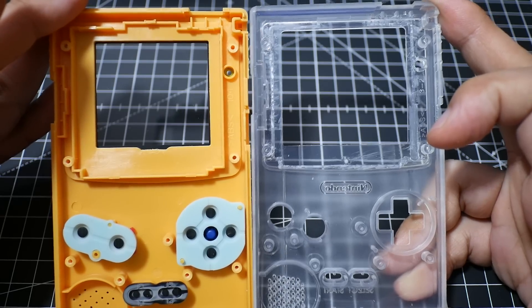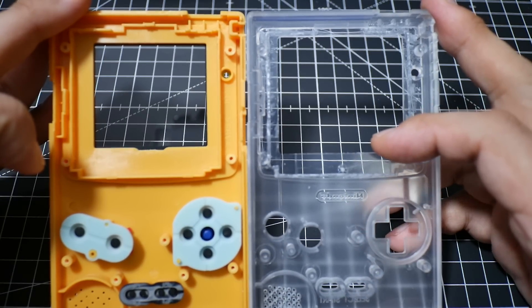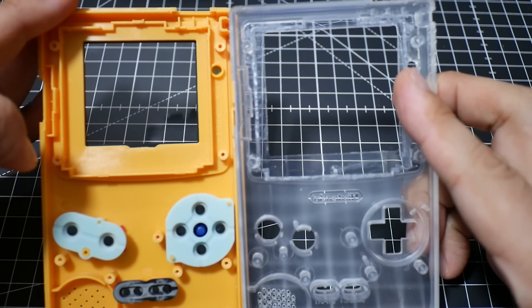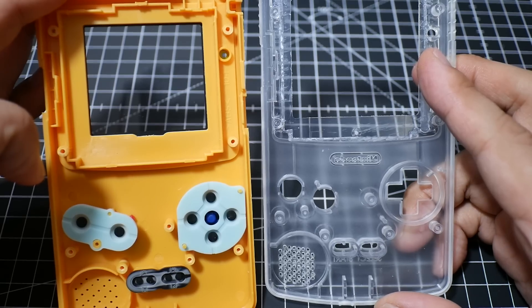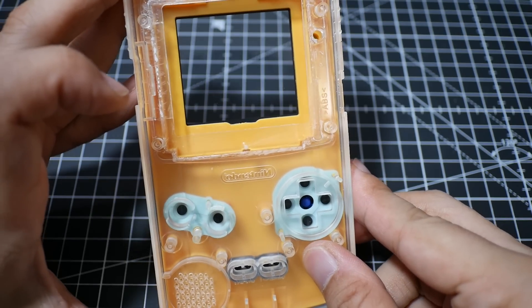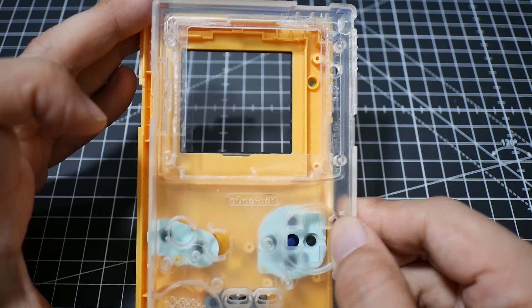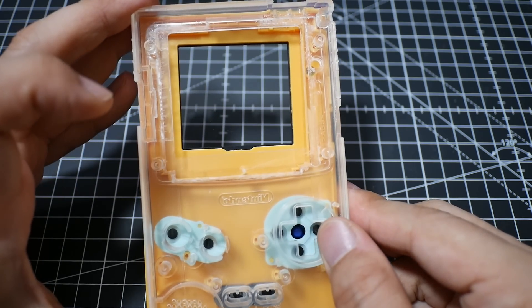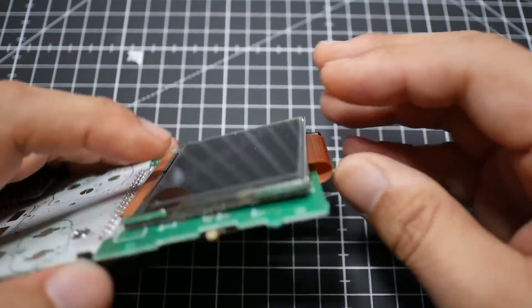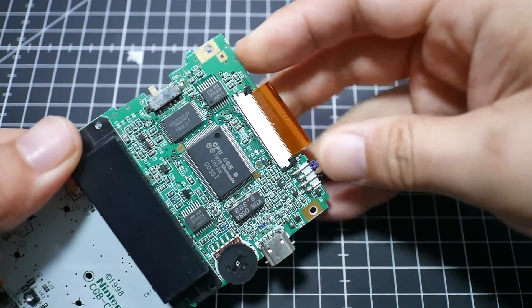Here's the housing for the mod. As you can see, the display opening has already been machined larger to fit the bigger IPS display. The case could be modified manually, but pre-machined saves a lot of work. The transparent color also looks much better, so we'll go with this product.